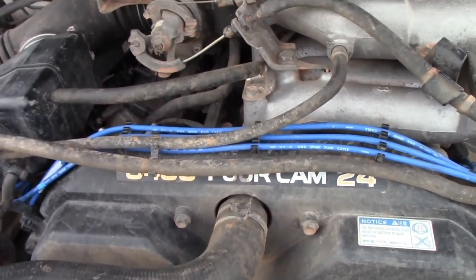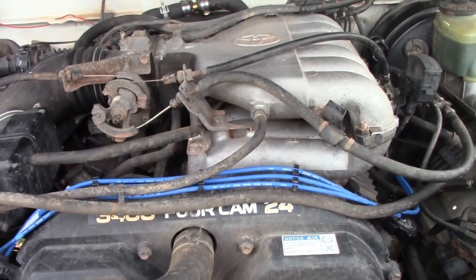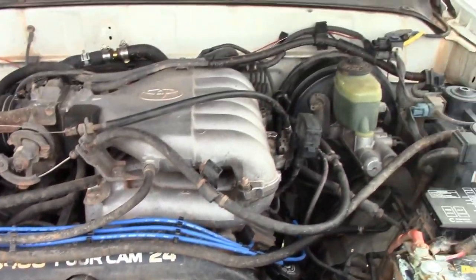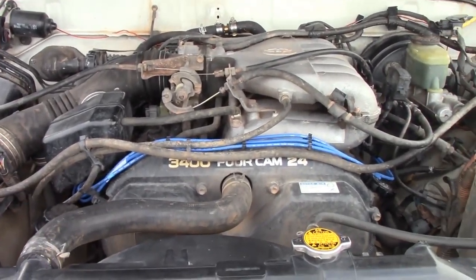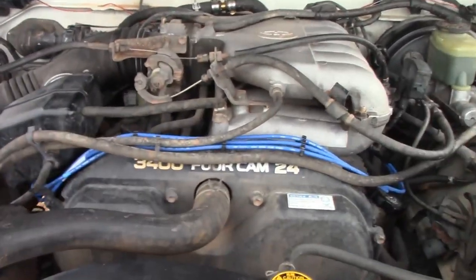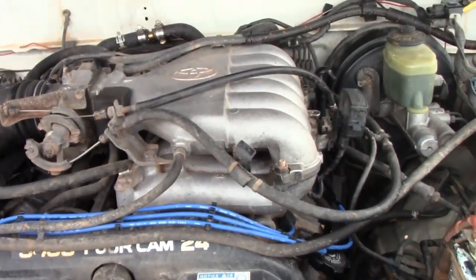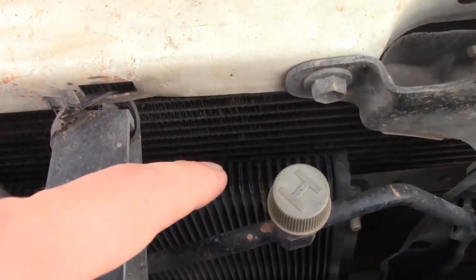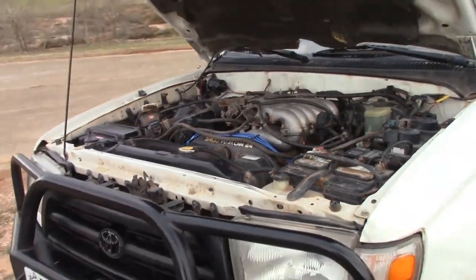I put some new NGK wires on it just last week and then put some new spark plugs in. The spec sheet says I need the twin ground electrode ones, but the last owner told me there's no point — the single electrode ones work just as good, are easier to work with, and are overall better. I run Shell Rotella 15w40 in this — it's a great oil and I run it in pretty much anything I have. I'm not really sure what brand this transmission oil cooler is, but it bypasses the radiator, so it's a nice high quality setup.